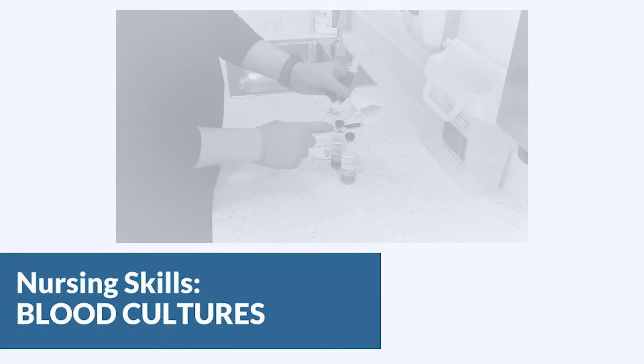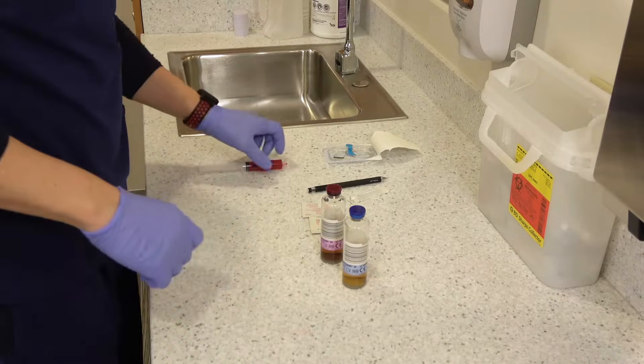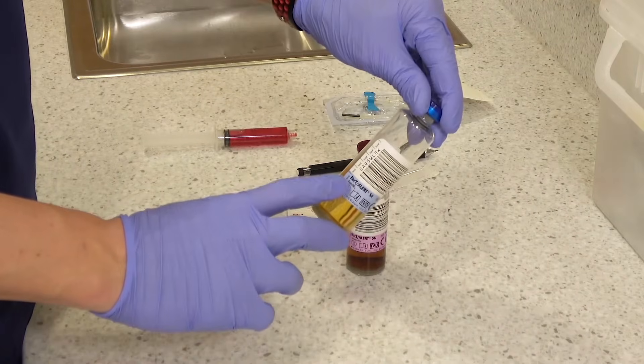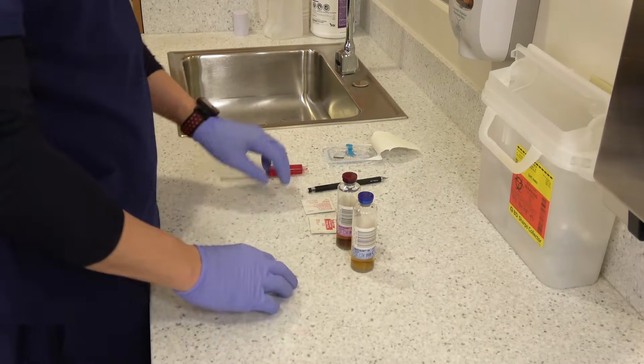In school they'll tell you something like 'pink then green because ladies first,' but we want you to understand the why behind the what — to know which bottle to do first. With blood cultures you're going to have two separate bottles: one is an anaerobic bottle for bacteria that can't survive in air, and the other is aerobic for bacteria that can survive in air. When thinking about which bottle to do first, always think about where the air is.